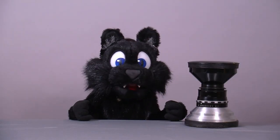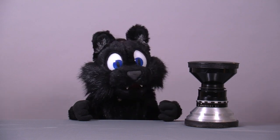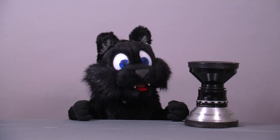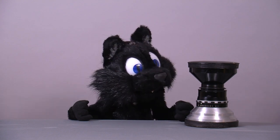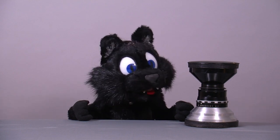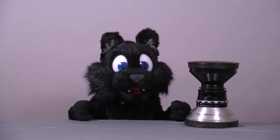Good evening and welcome to Tinkering with Atkelar! For this episode I have a rather special treat for you. A friend in Germany found an interesting piece of photography equipment in the junk bin. Turns out to be a quite rare large-format lens — a Schneider Kreuznach Super Angulon 210mm f/8.